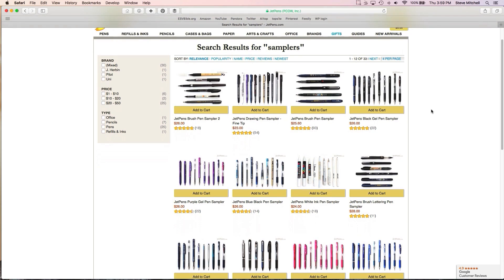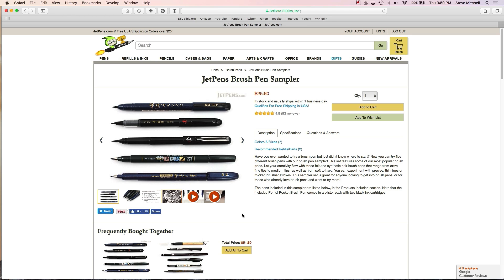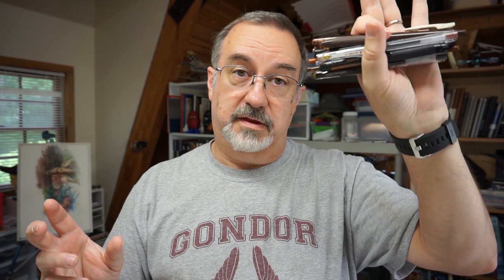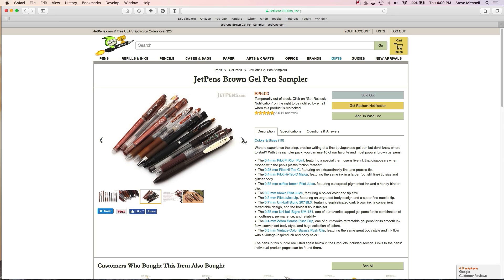One of the things JetPens does that has grabbed more than a dollar or two of my money are their samplers. Back in October during Inktober I reviewed several pens from their brush pen sampler. They bundle a category together — it could be five or six pens, in this case it's ten — and you can try them all out if you're undecided. This is their brown gel pen sampler. I love drawing in brown ink but I've never really tried drawing with gel pens, so join me today for a quick review.